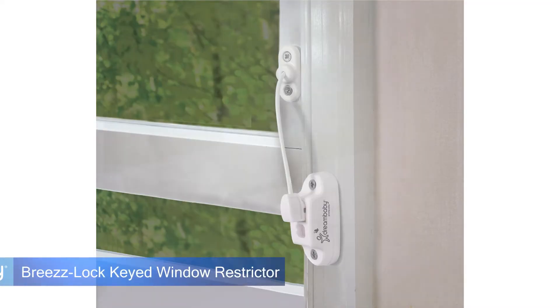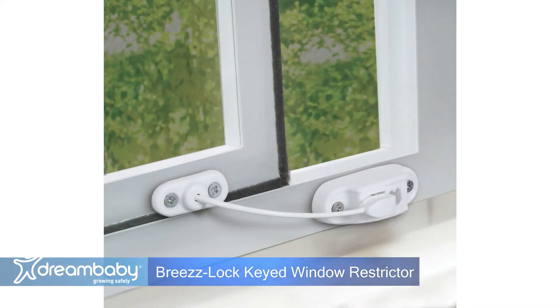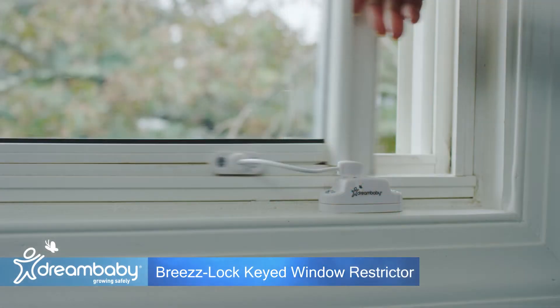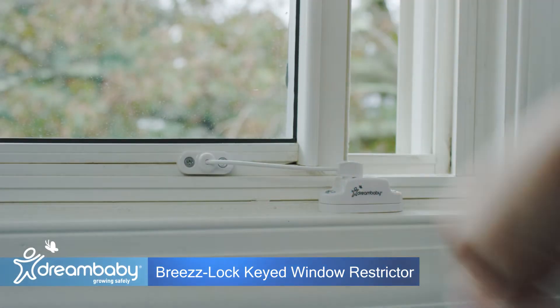For sash, sliding, and hinge windows, Dream Baby's Breeze Lock Keyed Window Restrictor safely limits the window opening to reduce the risks of falls and accidents.